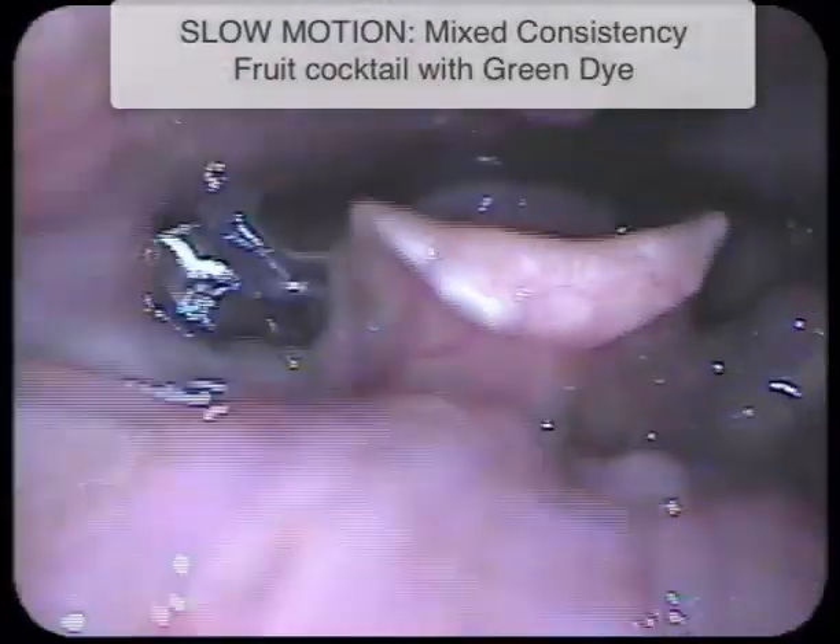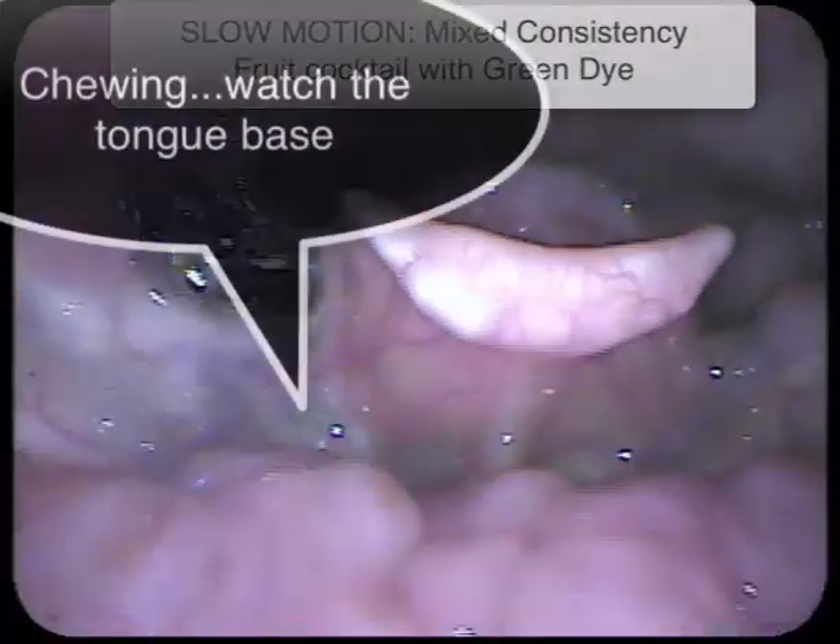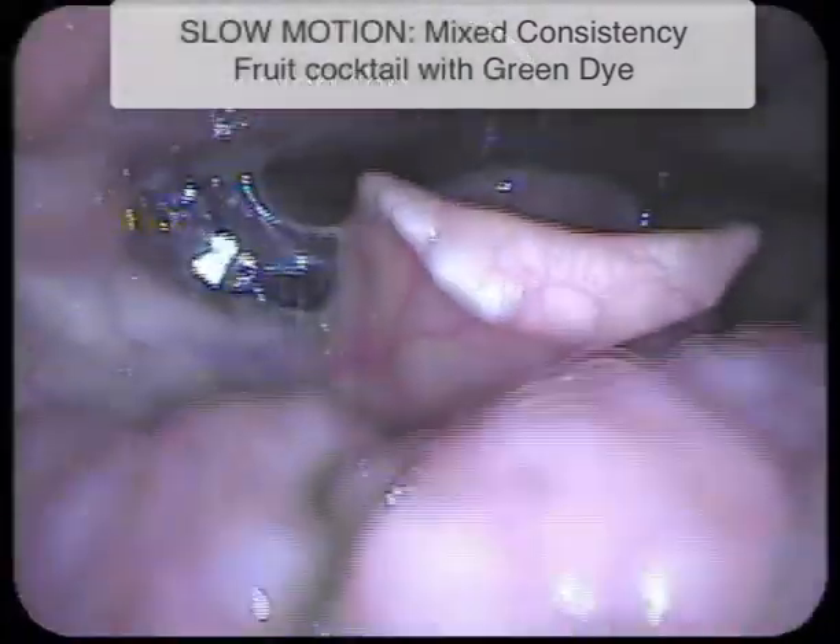Let's see that in slow motion. Notice during chewing how the base of the tongue kind of rocks back and forth on either side.